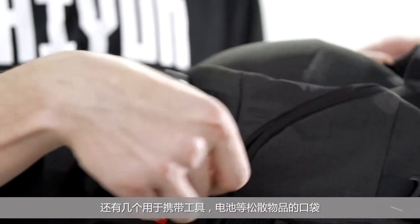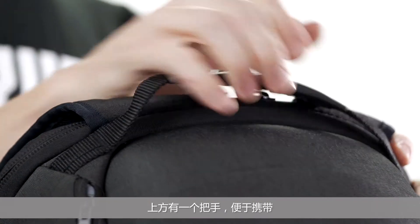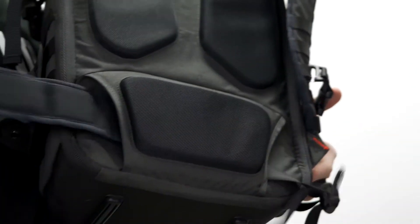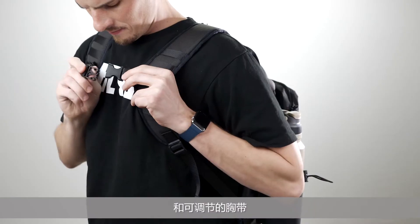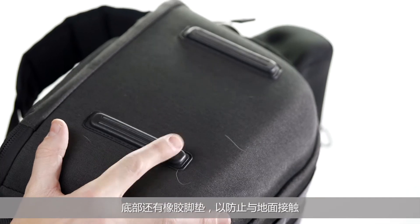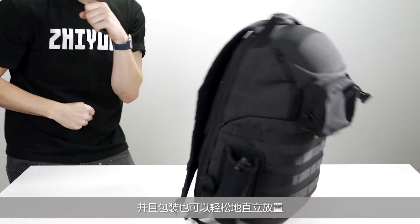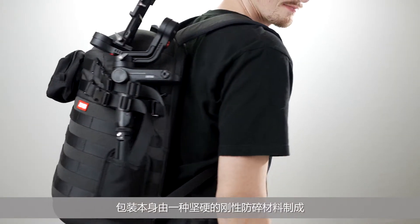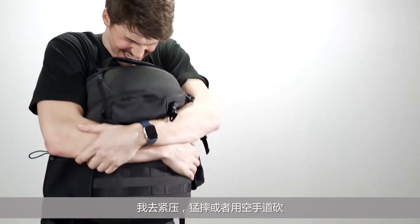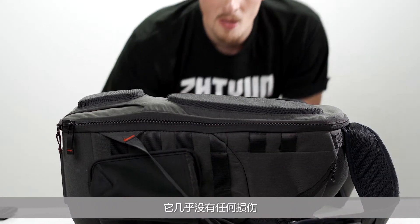There are several pockets for carrying looser items like tools and batteries. There's a top handle for easy carry, rather thick padding on the back for comfort, a removable waist strap and adjustable chest straps. There's rubber feet on the bottom to prevent contact with the ground, and the pack also rests upright with ease. The pack itself is made out of a surprisingly rigid crush-proof material. Seriously, I can bear hug this thing, drop it, and karate chop it all I want, but it barely does anything.